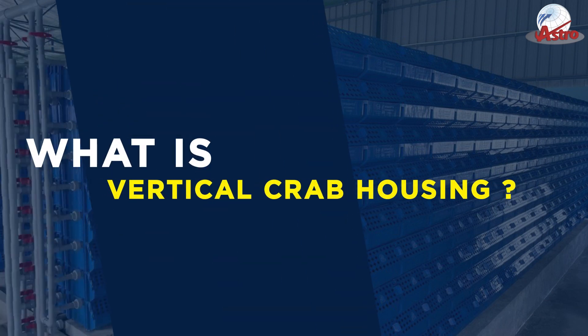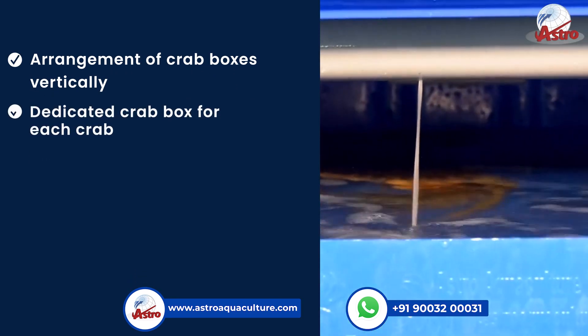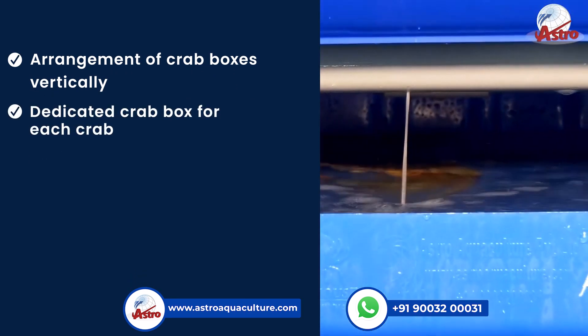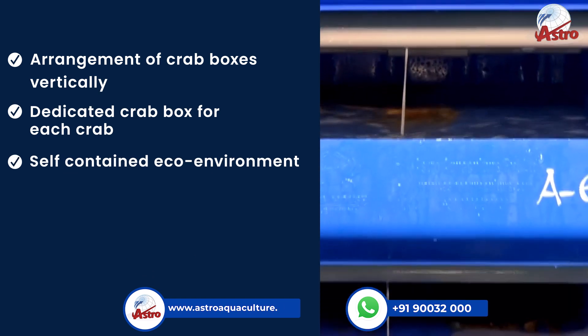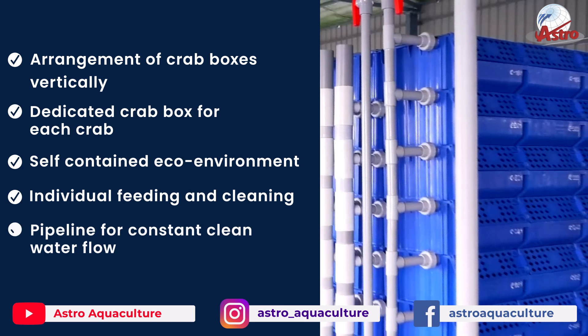What is Vertical Crab Housing? It involves the arrangement of crab boxes vertically, with a dedicated crab box for each crab, forming a self-contained eco-environment with individual feeding and cleaning pipelines for constant clean water flow.